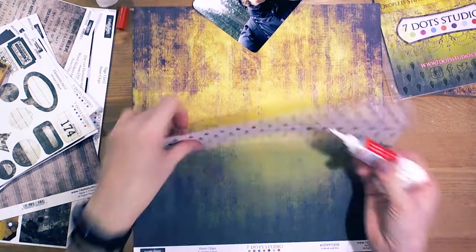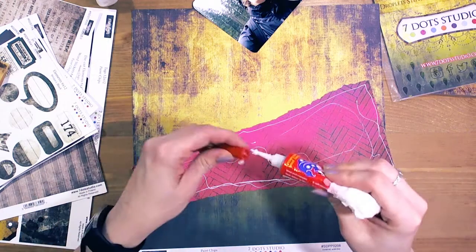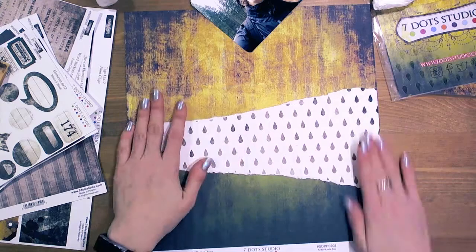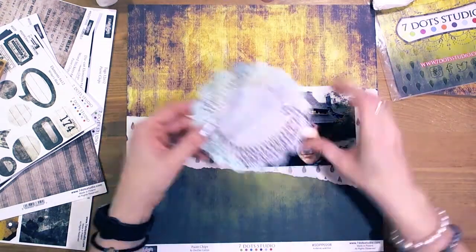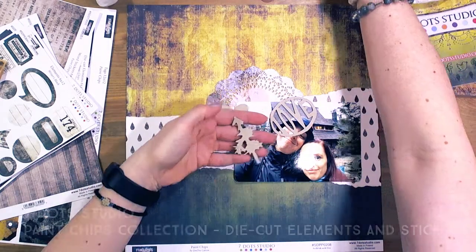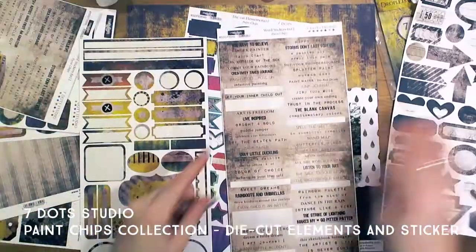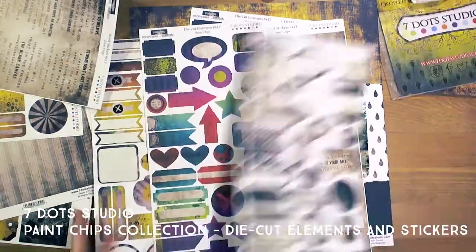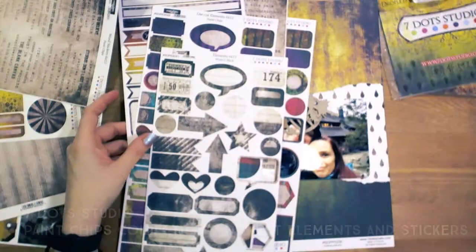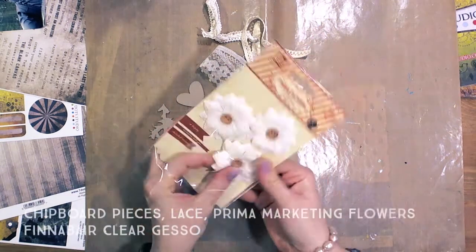As you can see I started with the background. I used the Paint Chips collection from 7.studio and tried to find an initial idea for the design. On the video you can see the names of the products I used. There is also a list at the end of the video and on my YouTube channel below the video.